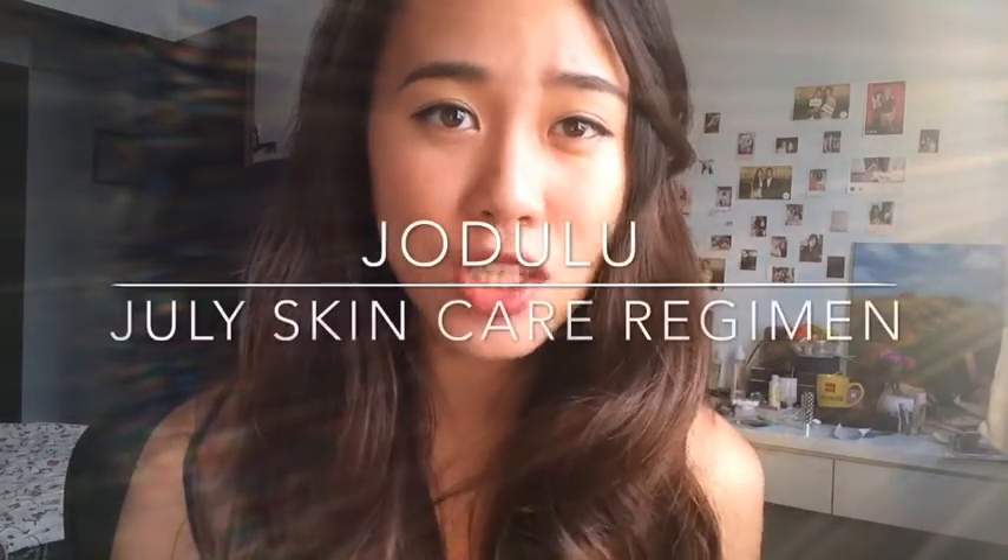I'm going to do a video on my July skincare regimen. Some of the products used in this video I've been using for more than a month, so stay tuned to find out more about my July skincare regimen.